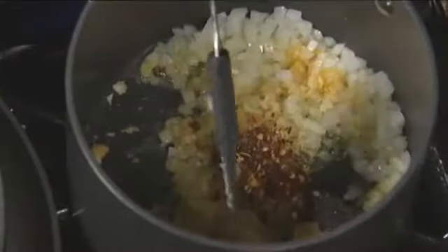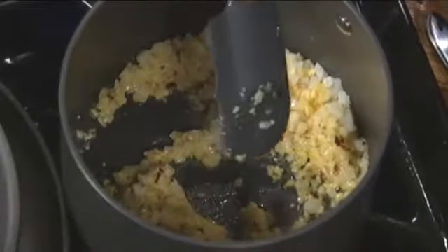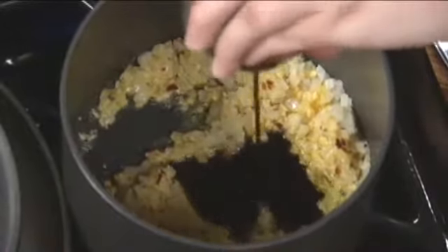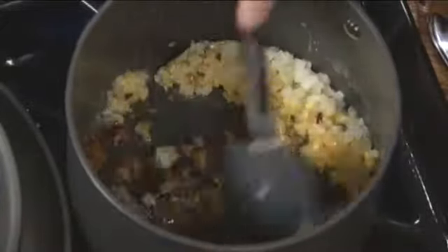A lot of these things you can make the day before, except for the fish. We're going to add a little bit of red chili flake — as much or as little as you want. We're also going to add chipotles. What is that? This is molasses — it brings in a little bit of sweetness. You don't need much, and it's going to add this depth to the sauce unlike any other. When you're making barbecue sauces, I always like to add a little molasses or honey, something along those lines.